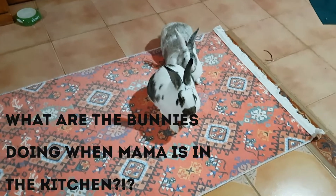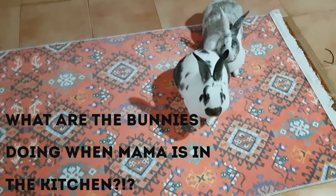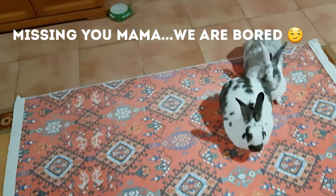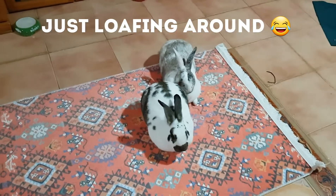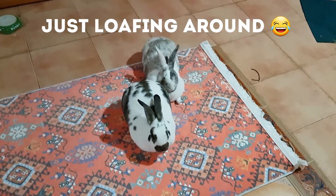Let's take a look at what the bunnies are doing — they're wondering what mama is doing in the kitchen. They always like me to be around, but when I cook I have to be inside. They've just had their dinner and are getting ready for a nap. Chocolate has become a loaf and cocoa is a semi loaf.